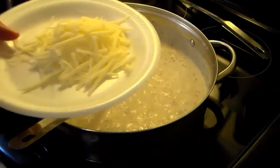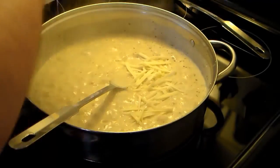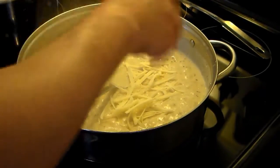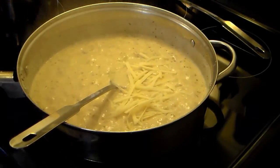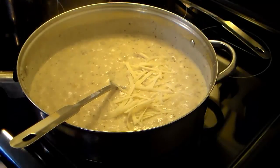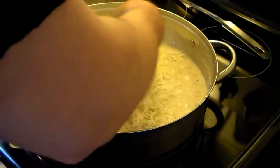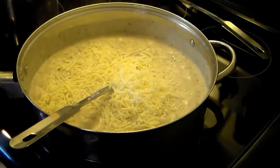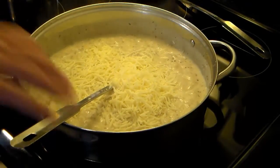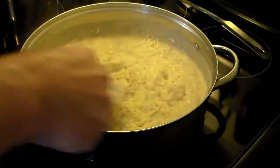My sauce has thickened. I have a cup of grated parmesan cheese and I'm going to add about a quarter cup of that. I also have mozzarella cheese — this is a four-cup pack — and I'm going to add two cups of that, which is half the bag. I'll give this a stir, then turn my heat off and set it aside.